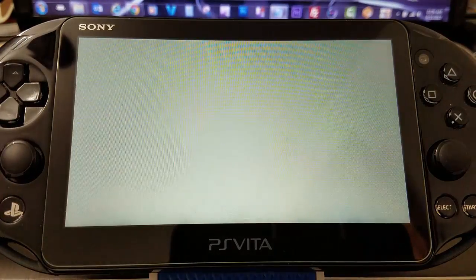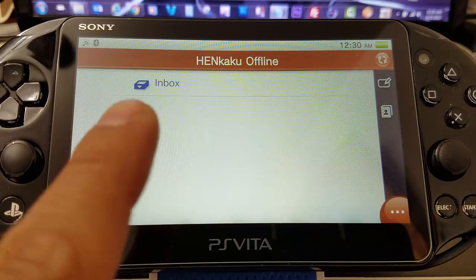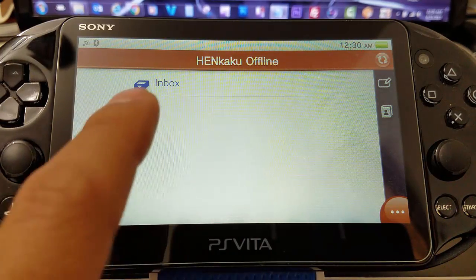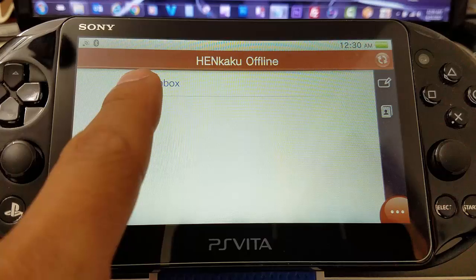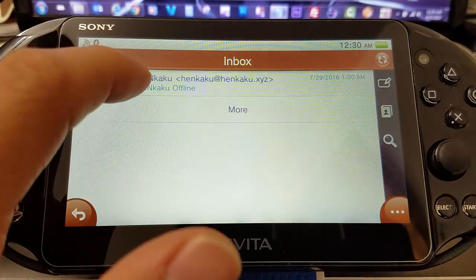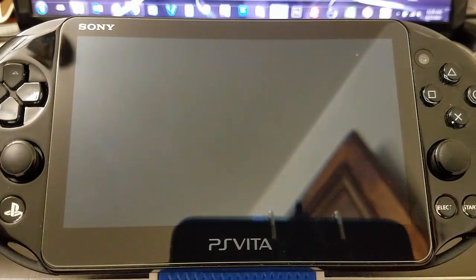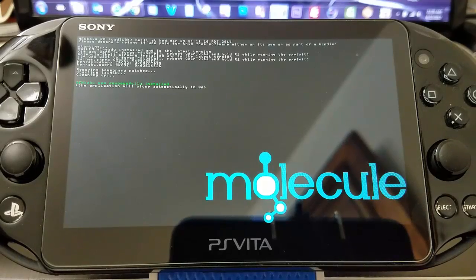Something changed in our inbox — we have some information that says Henkaku Offline. We select the inbox, and just like receiving an email, we select that Henkaku email. Then it'll do its stuff by itself and install our Henkaku, which is pretty cool.